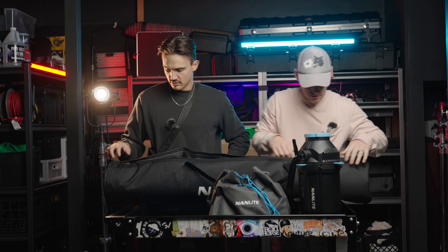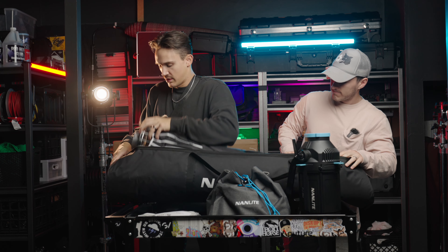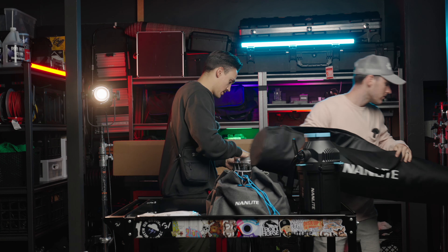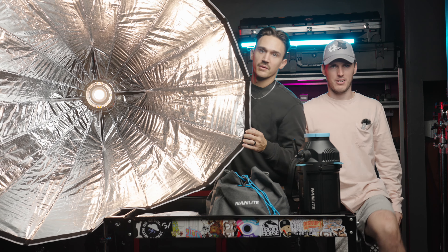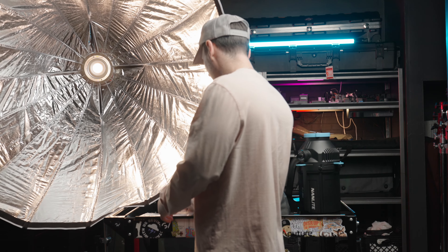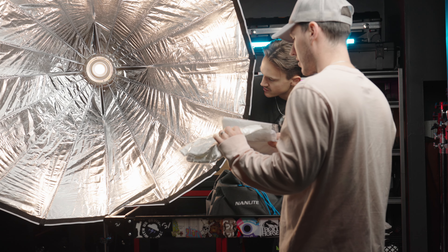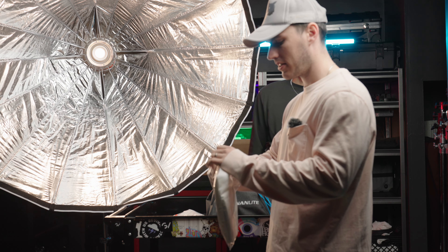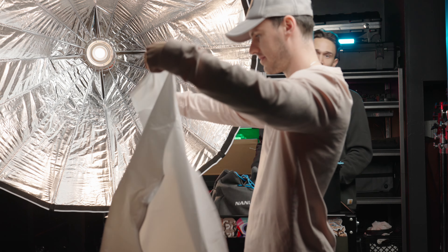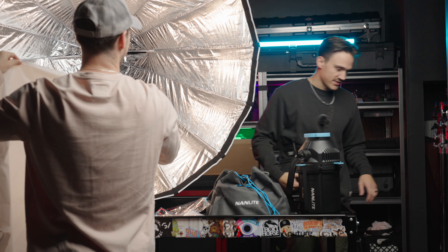Next up we have the 150-centimeter parabolic softbox — a big softbox that will replace our primary softbox we've been using on pretty much every shoot for the past couple years. It probably comes with a grid cloth, silk, and maybe an internal double diffuser to help spread the light and prevent hot spots from the chip-on-board LED. And yes — silk, grid cloth, pretty standard.